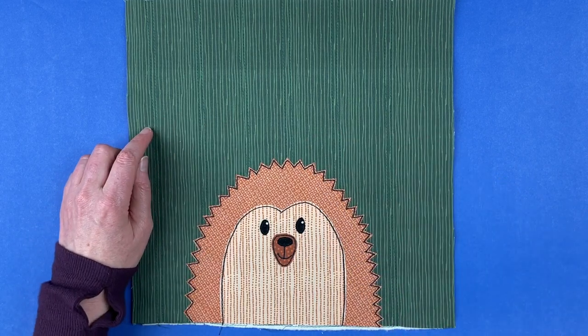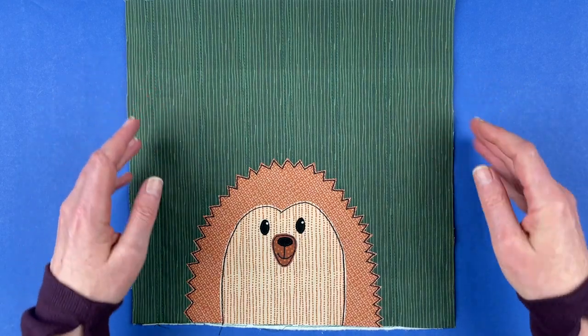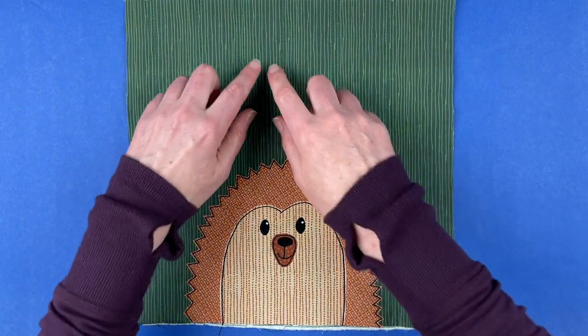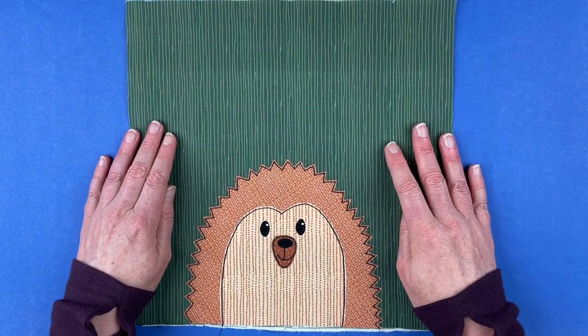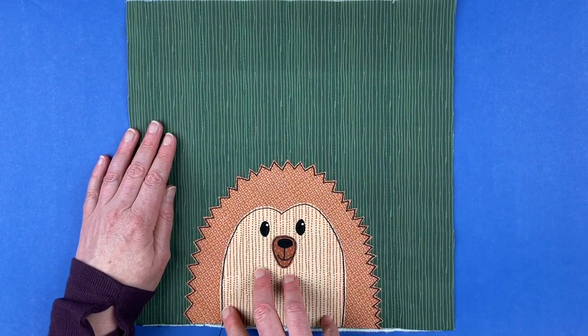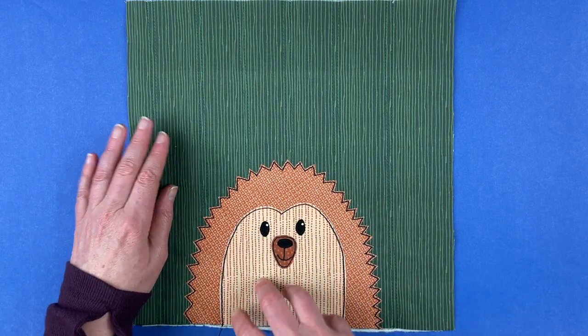First I wanted to show you this one — it's the one that you see on the cover of the Woodland Critters quilt pattern. For that sample, I used all different shades of green, tone on tone, green prints for the background — they're all from the Avocado Blenders collection. And all of the animals are done in realistic animal colors from the Animal Kingdom color palette.